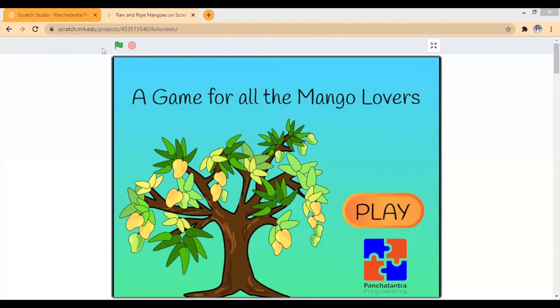What's up everyone! Today we're playing a game created by Panchat Ansara Programming. It's on this platform called Scratch.